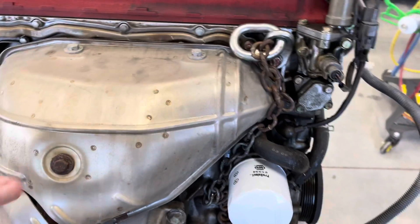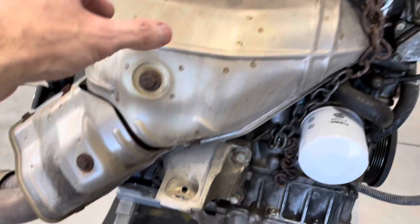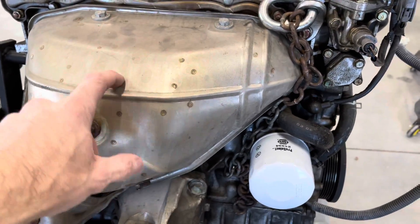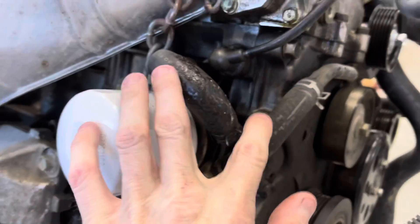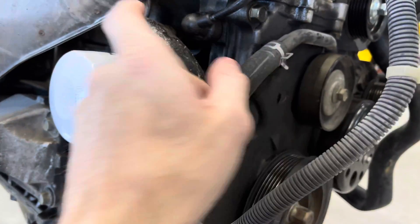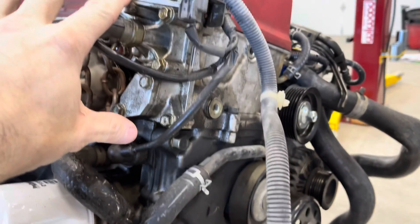I'm going to start off taking off this heat shield here, undo the exhaust manifold bolts underneath, pull the exhaust manifold off, motor mount off, oil filter off, pop the hoses off — spring clamps for everything — and undo this valve body up top.